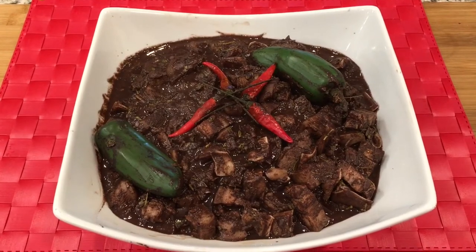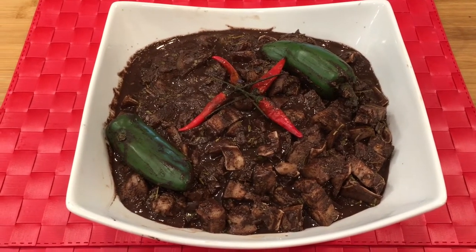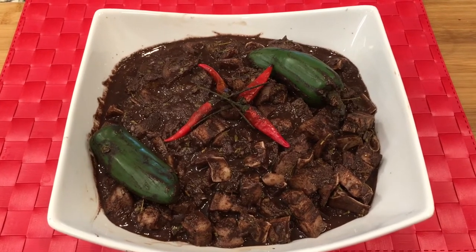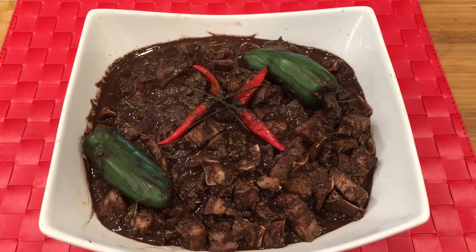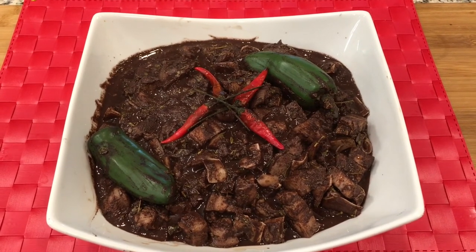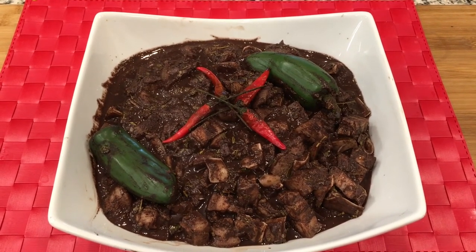Here is our finished product — Tinumis or Tinuguang Tagalog. Please share this recipe and subscribe to my YouTube channel if you haven't done so. Thank you for watching and have a good day!